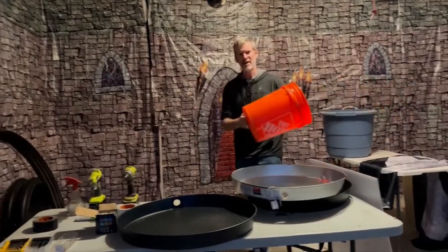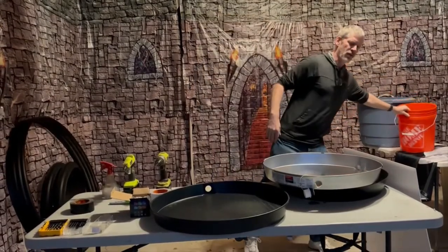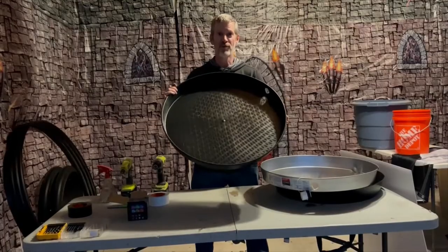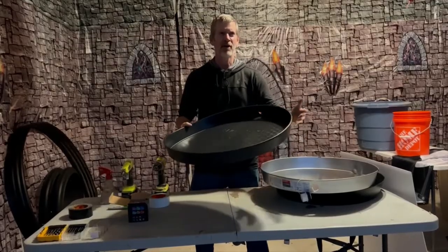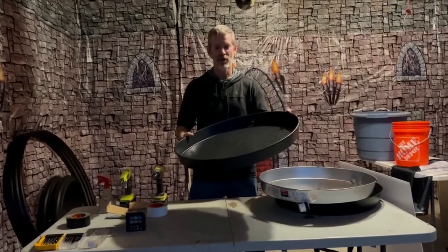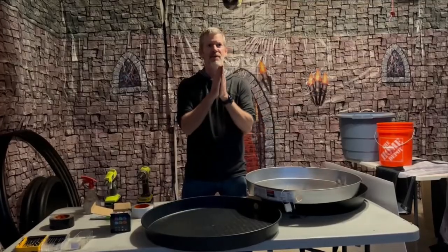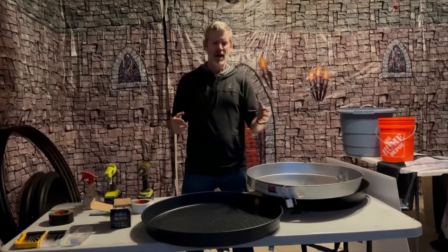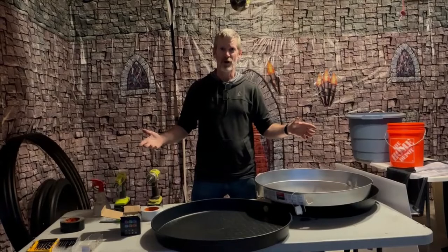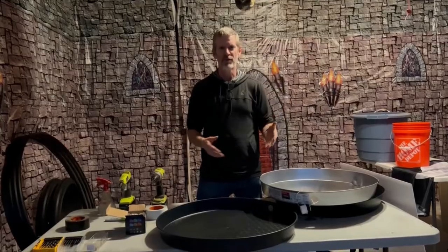If you want to make a small moon, you can get a Home Depot bucket and cut off a section of it. If you want to make a larger moon, up to a 2-foot moon, Home Depot sells drip trays for water heaters — they go anywhere from 22, 24, 26, up to about 32 inches across. You can use that to make a large moon. Or if you wanted to make an almost 4-foot moon, those plastic kiddie pools — hard plastic, about 8 inches deep, 46 inches across — work great. I'll have links to all this stuff in the description.